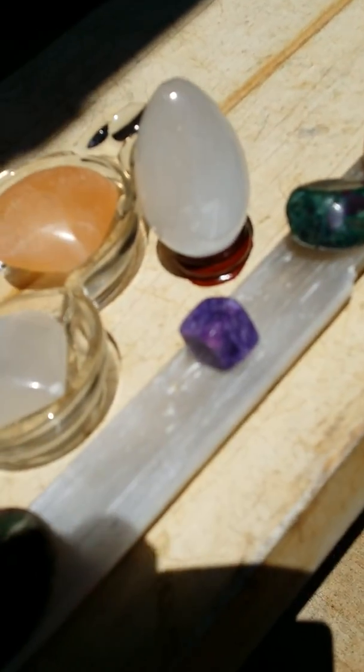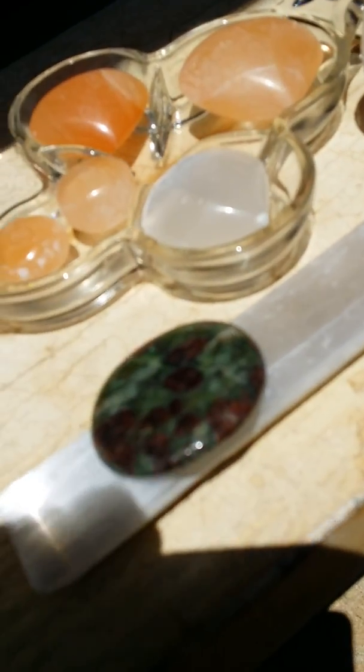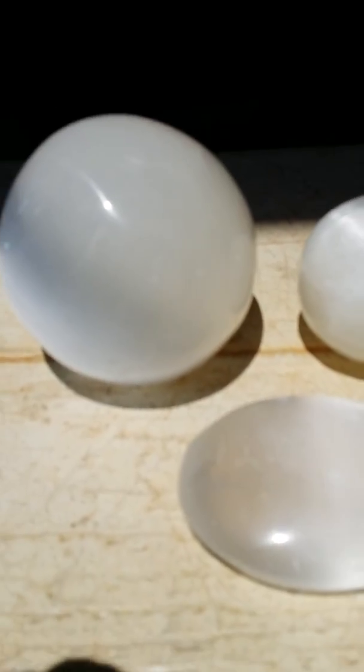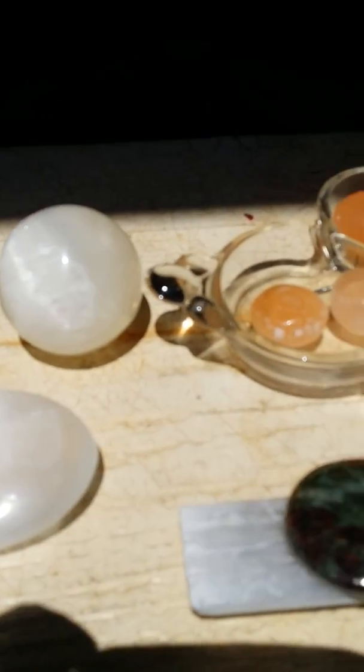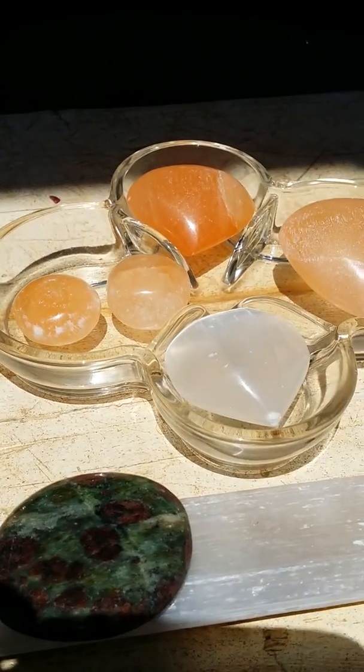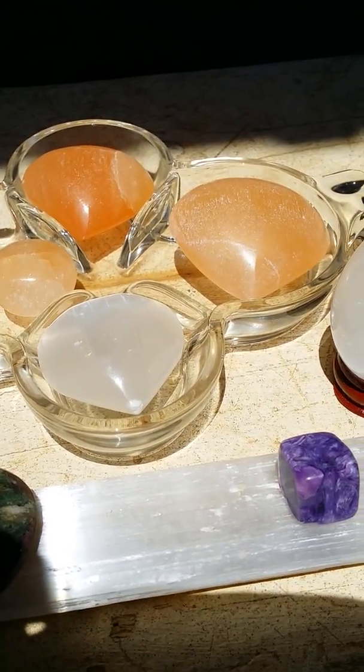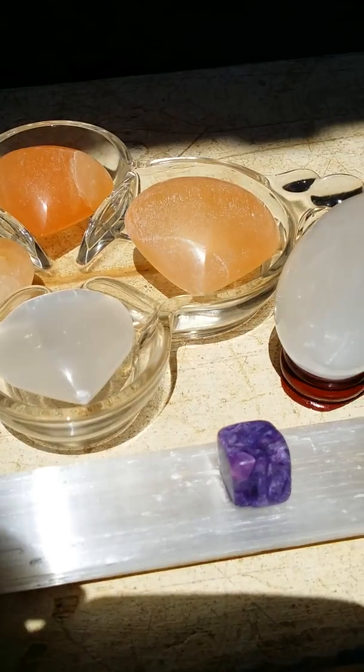As you can see I have my stones here on top of the stick, just to cleanse the stones. I just wanted to share with you a couple of my selenites. Hope you enjoyed this video and you have a beautiful day wherever you may be around the globe. Aloha!